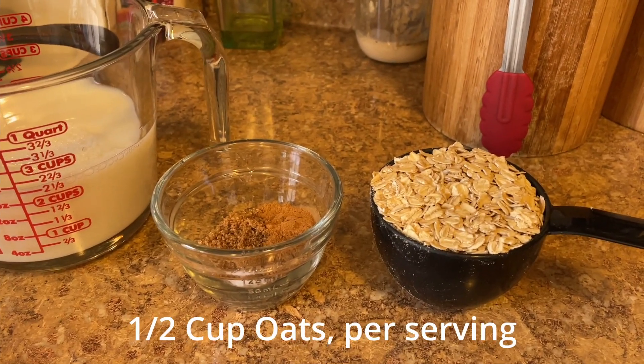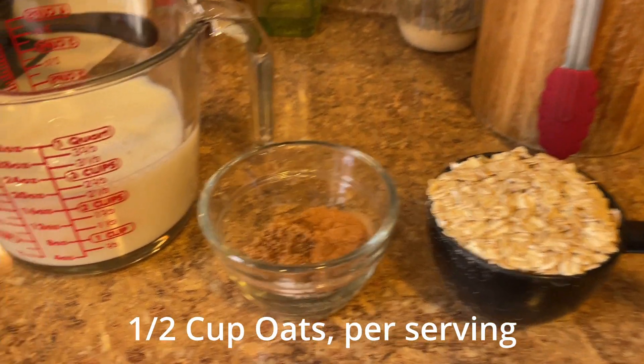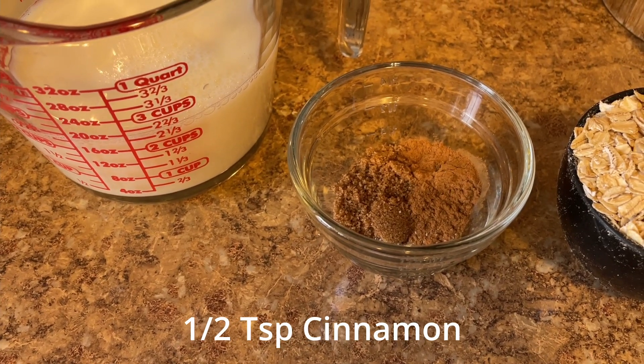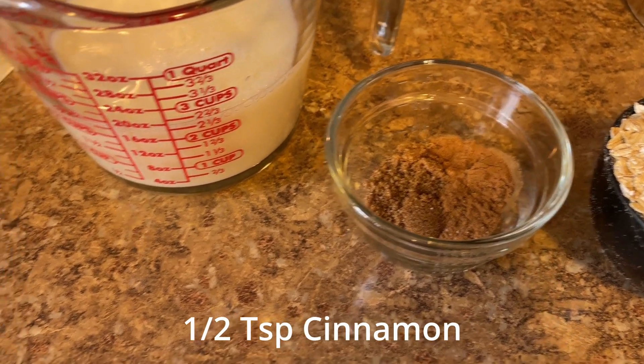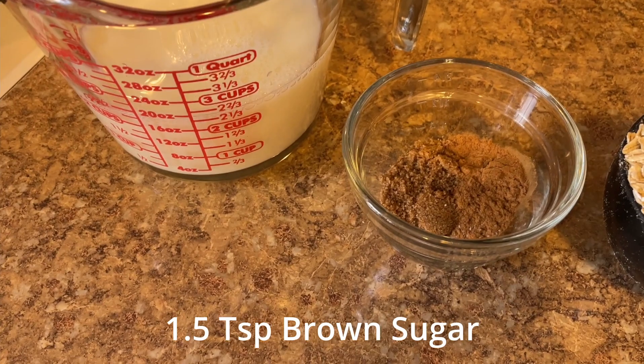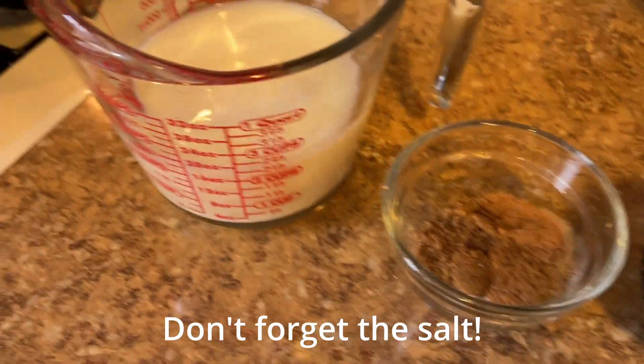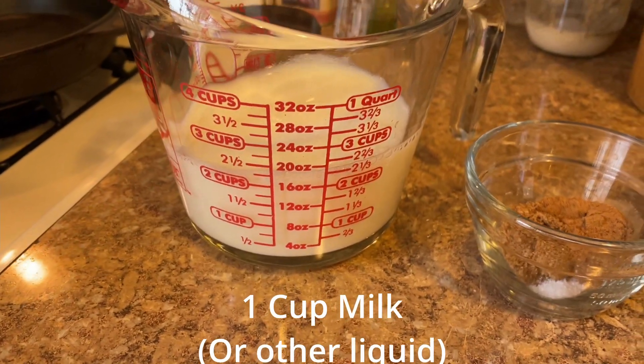So the recipe includes one cup of flat rolled oats. I use a half a teaspoon of cinnamon per serving, a teaspoon and a half of brown sugar per serving, and a little pinch of salt. And then it's one cup of milk per serving. And all we're going to do is get that into the pan over a low-medium heat so we don't scorch the milk.